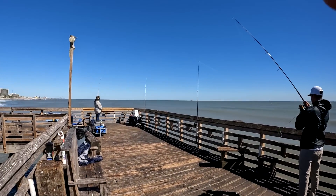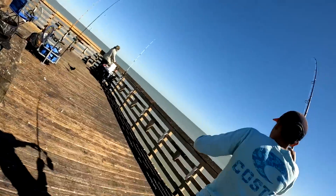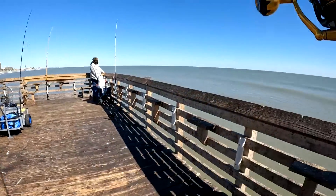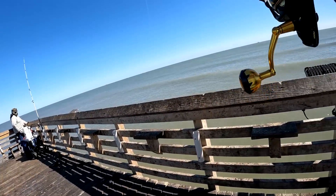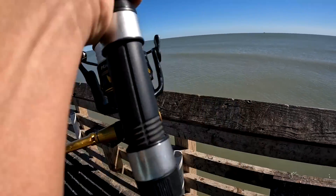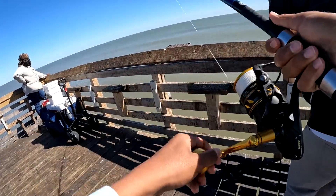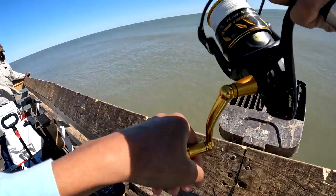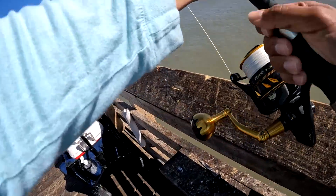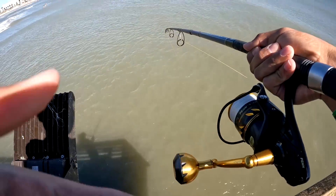Nothing else is biting. We're about to head off soon — maybe some last-minute bites. We just hooked up on a shark! I was just talking about that. This shark was jumping out of the water and everything.